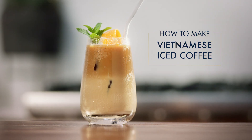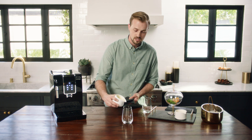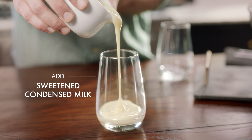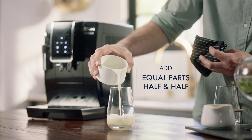Next, we'll be making a Vietnamese iced coffee. For sweetness and creamy texture in this signature drink, we're going to use sweetened condensed milk. Go ahead and add your sweetened condensed milk to the base of your serving glass. Next, we'll top that off with half and half, about equal parts with the condensed milk.